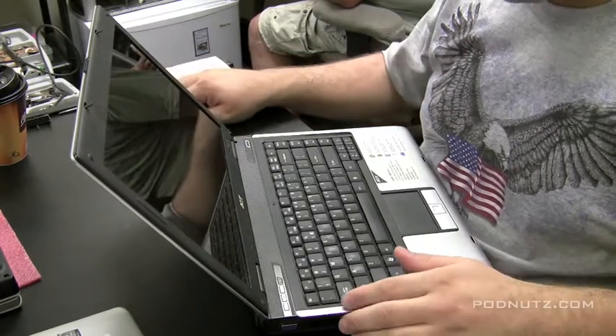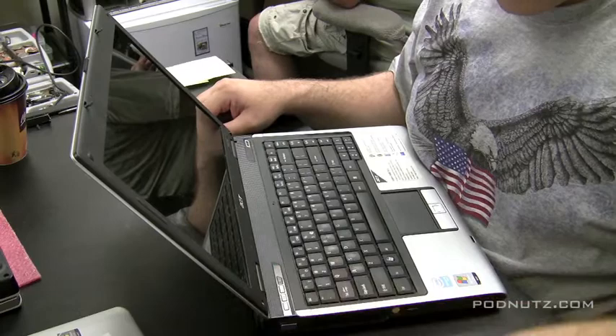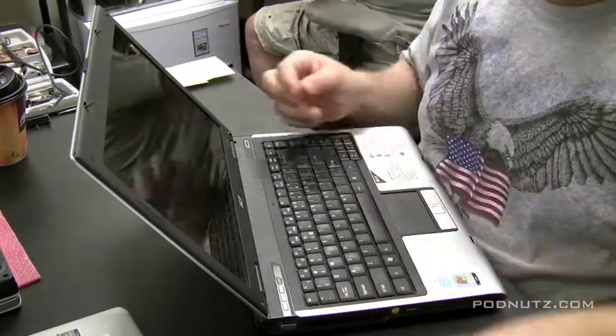I'm going to show you here how to take out a cracked screen on a computer and how to buy a replacement screen. I'm not going to show you installing the screen because I don't have it in stock at the time of this video, but we'll show you the first half.